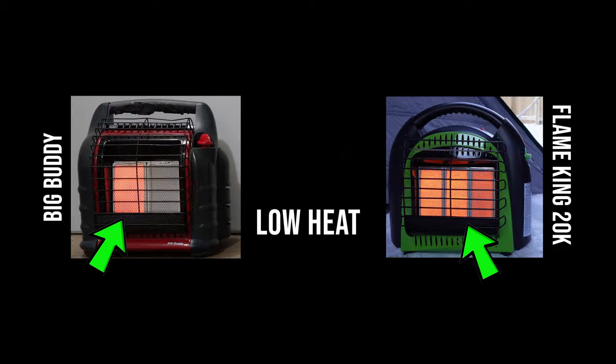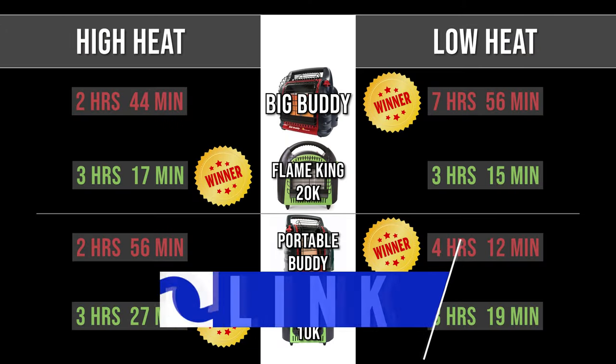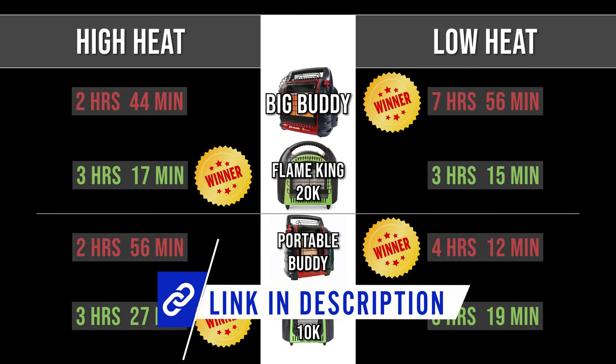What this tells us is that the dial on the Flame King has almost nothing to do with adjusting the heat output intensity, but rather just modifying the thermostat setting for when it should cut out and kick back in. To see the other differences between these heaters in a side-by-side comparison, be sure to check out this video on the screen.